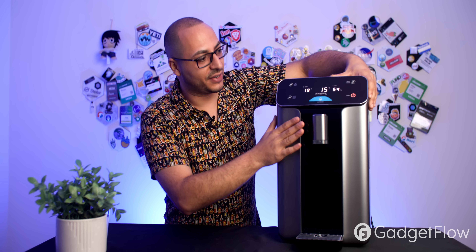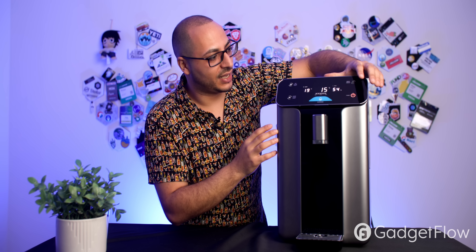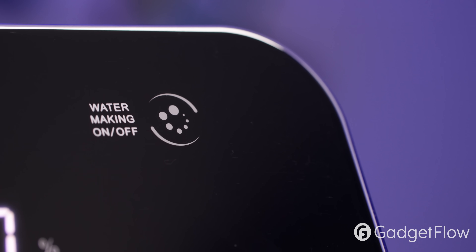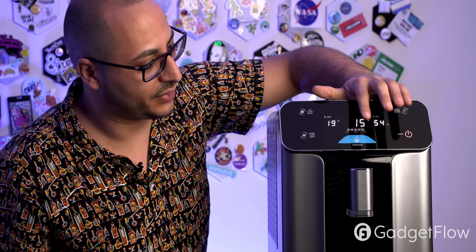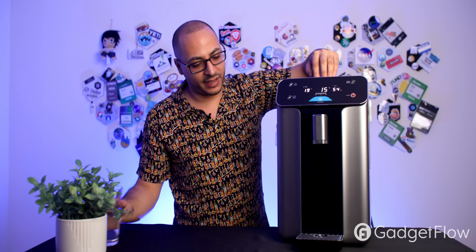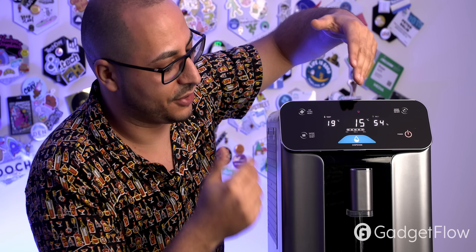The display and indicators are very simple and touch-sensitive. There's a button to turn water generation on or off, a power button, a dispense button, and two filter reset buttons. When the machine tells you it's time to change the air or water filters, those buttons activate, and you press them to confirm you've replaced the filters. There are also filter status indicators — when dispensing, you'll see a UVC light indicator turn on, confirming UV sanitization is active.